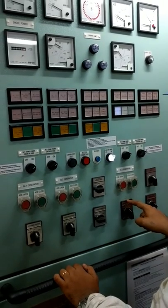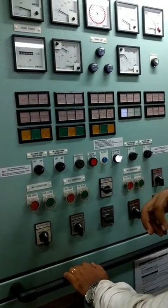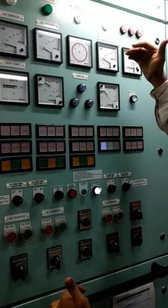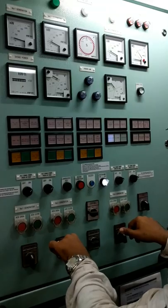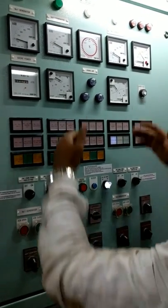The governor control basically controls the governor motor which is on the governor. Number two is having higher load and number three is having very less load. So you raise the load on number three and lower the load on number two — but you do both together, in the same pattern, until the loads match.